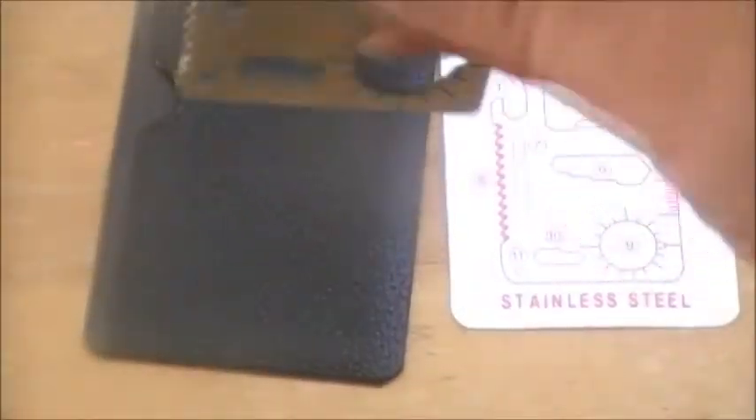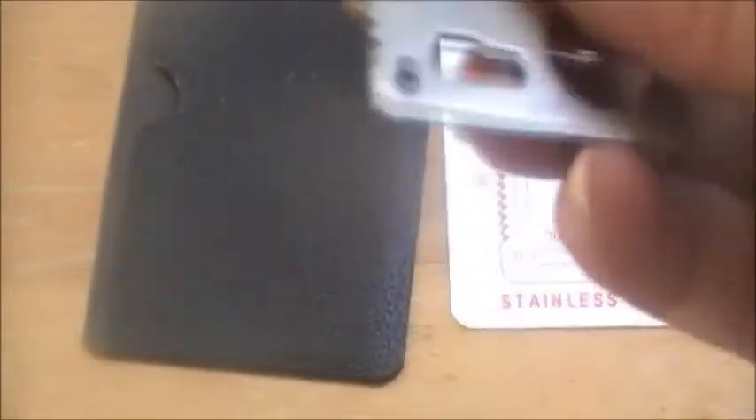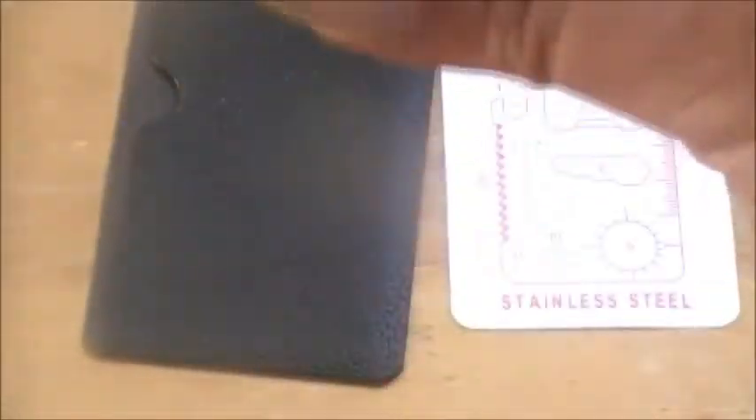As you can see, it's stainless steel, pretty thick — it's a pretty thick little piece of equipment. It's got a can opener, a saw, and a blade.